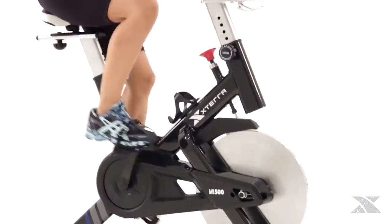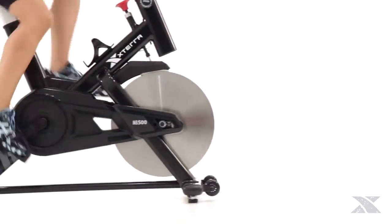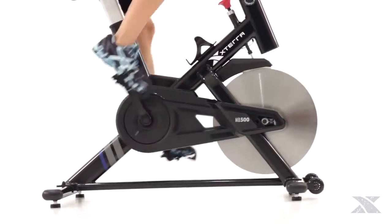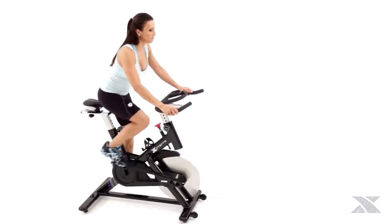The MB500 features a heavy-duty 48-pound precision balanced chrome-plated flywheel linked to an advanced belt drive crank system that delivers a ride that is smooth, whisper quiet, and durable enough to last year after year, workout after workout.